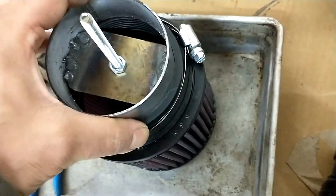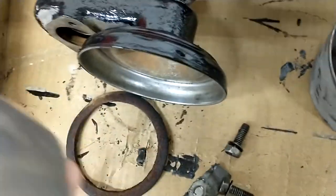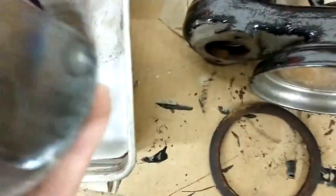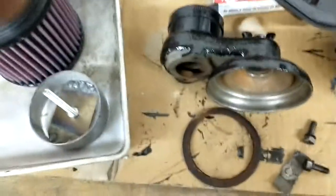It'll slide right on like that, and then this will thread up into there. I've got the gasket here — I may need to make a new one, there was a gasket that goes in there. I just finished this up, just got to tighten it a little bit. I'll post another video when it's done to show you the finished product. Thanks.